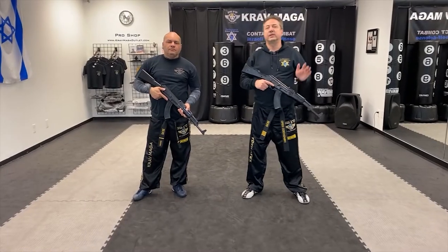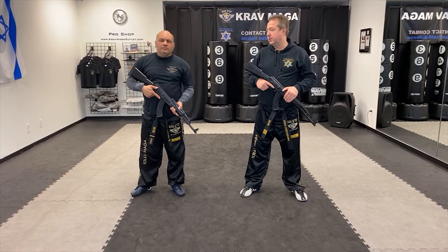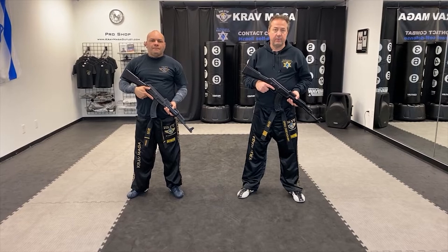Hello everyone, Greg Jowanski here from Performance Club Maga. Today I'm here with Instructor Rob and I'm going to show you how to use a rifle as a cold weapon.